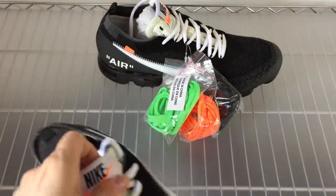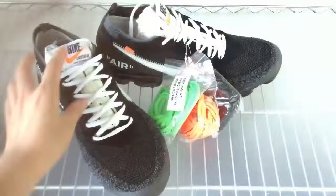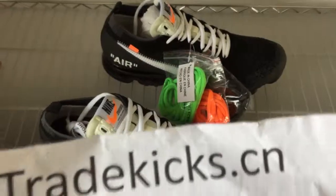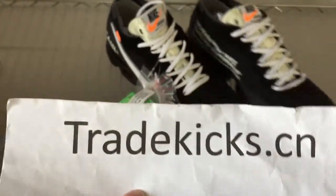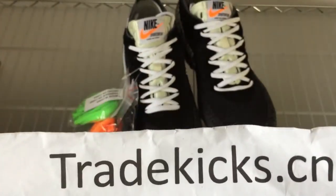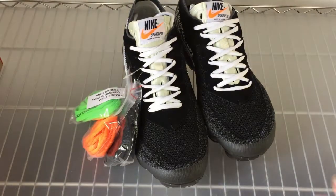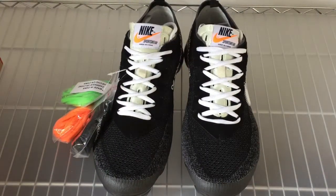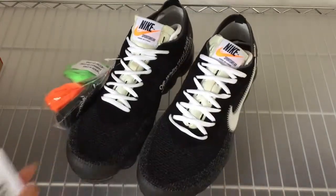If you guys like these shoes, you can order from shortkicks.cn. If you guys also like my video, you can subscribe to my YouTube channel. Thank you for watching, see you next video, bye.